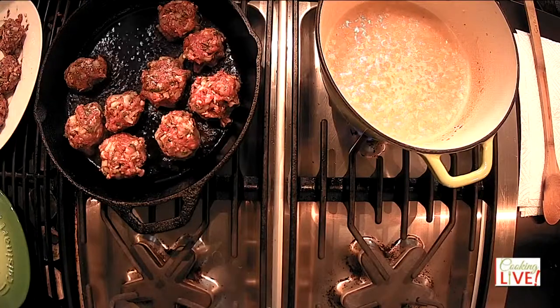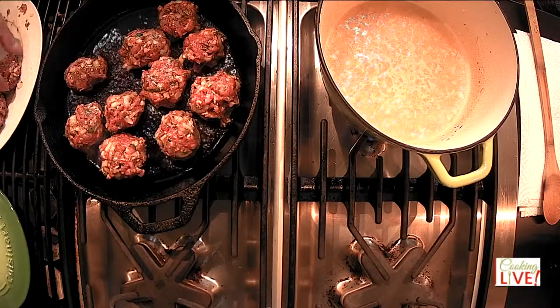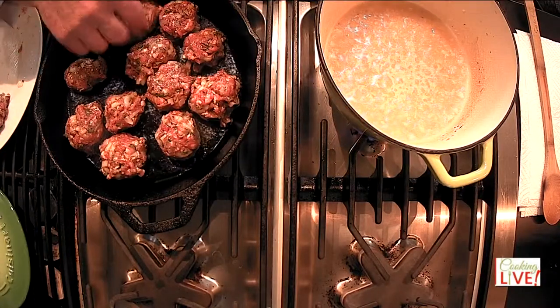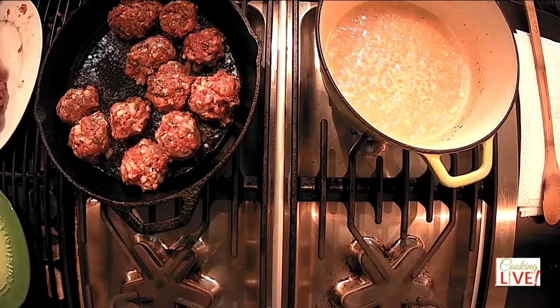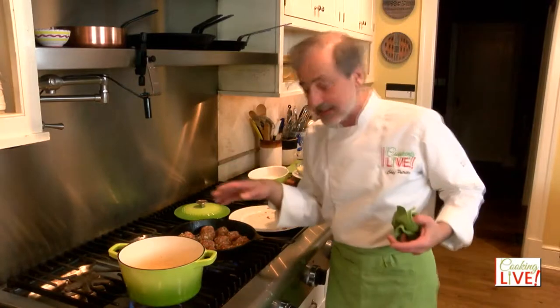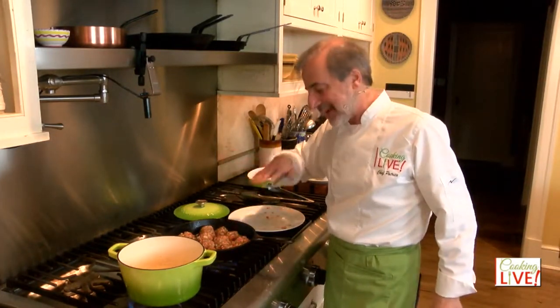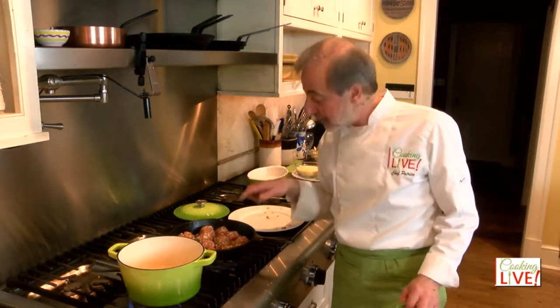That seasoning is going to coagulate the protein and keep those meatballs in good shape. It's just barely enough space here but I should be able to manage it. My cast iron is very well seasoned, which means it's been coated with oil and then cooked in the oven to form a nonstick surface, so I shouldn't have any problem with this.